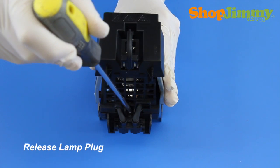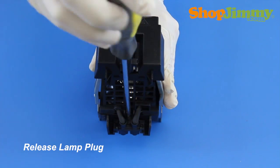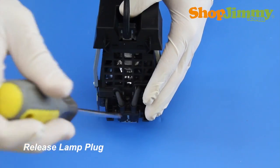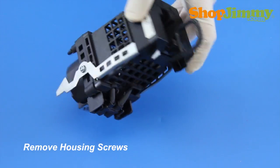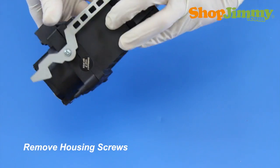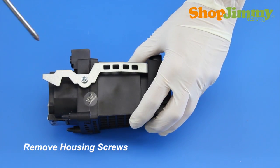Release the lamp plug from the housing by removing the screw that surrounds the plug. Remove all other housing screws with a screwdriver. For this lamp, there are only two screws located on two sides of the housing.